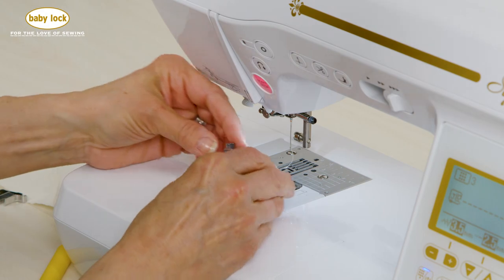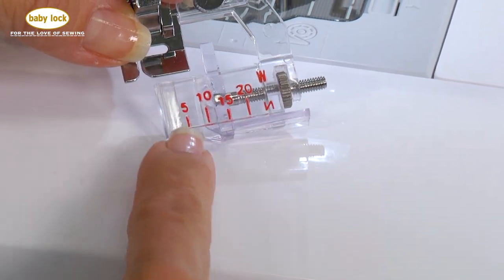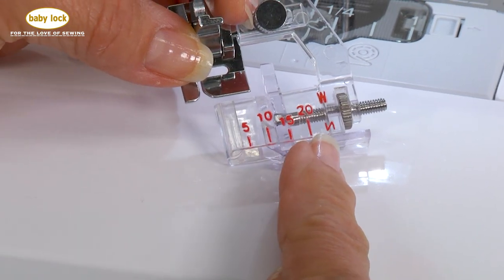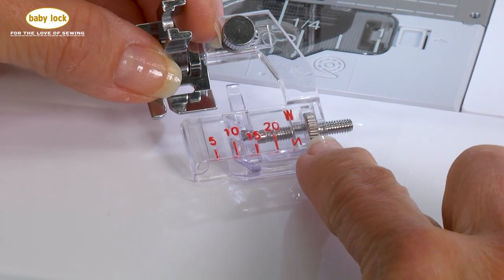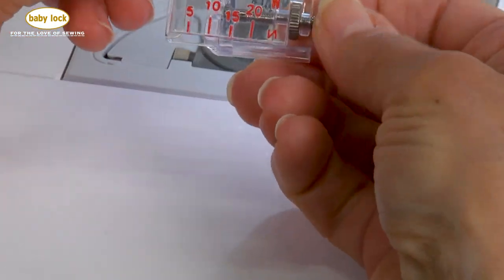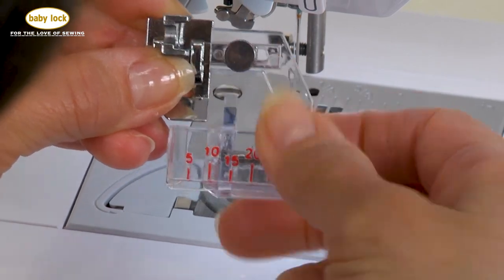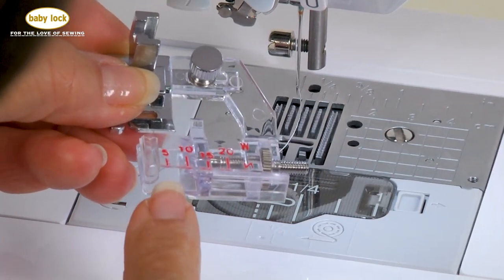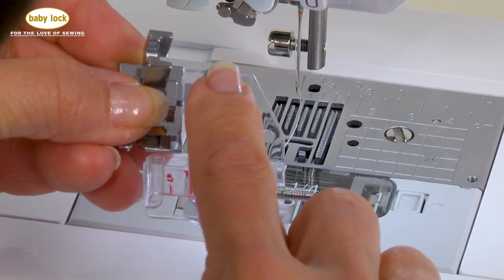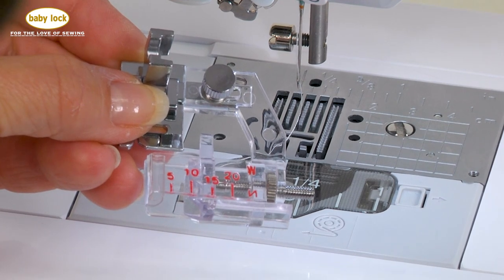Now let's take a look at this foot. If you look on the toe of this foot, you'll notice that there are incremental markings in millimeters running down the side. This particular screw here allows you to move that in and out so that you can accommodate whatever size of fabric strip that you have. I'm also going to be able to make an adjustment once I have this fabric in place, and you'll see that in a moment.